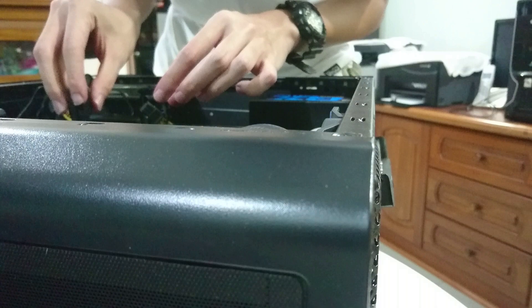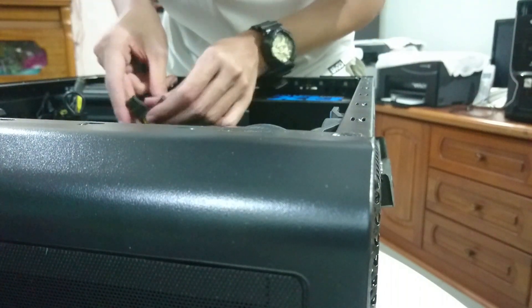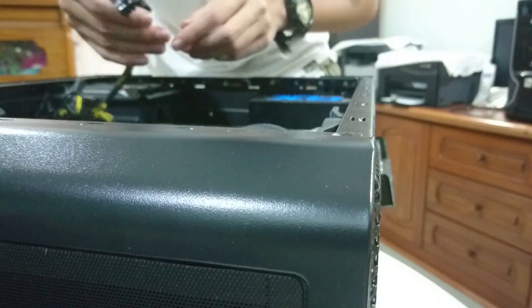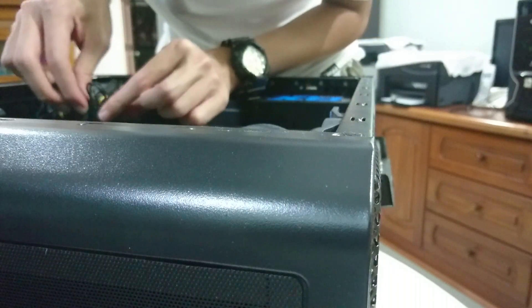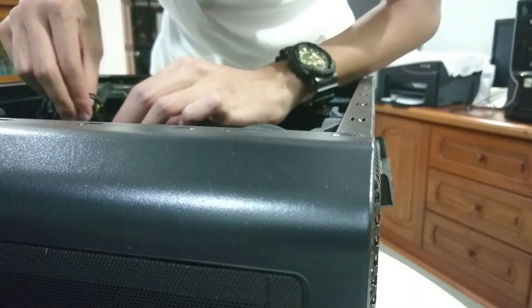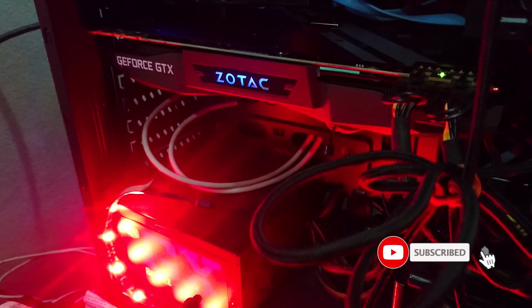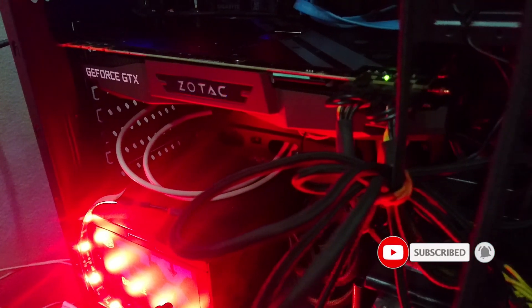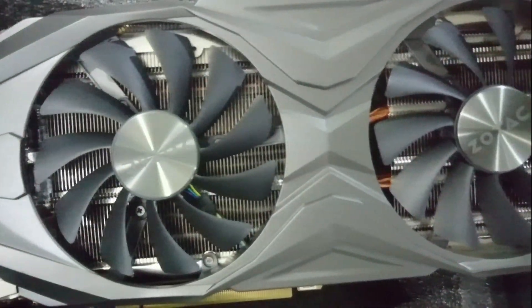Lastly, we're gonna double check and make sure all cables are correctly inserted and there are no loose cables, so that the PC won't fail to boot up. After that, turn on your PC, install the Zotac driver, and you are good to go. Alright guys, hope you enjoyed this video. Like and subscribe to show your support, and I will see you guys in the next one.